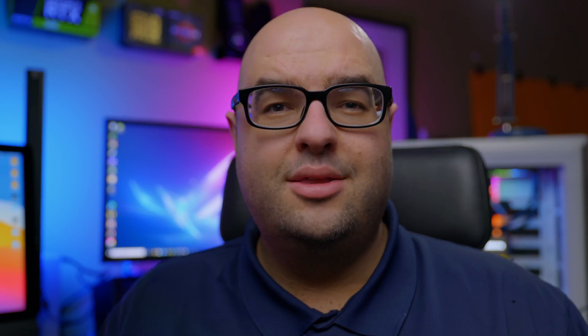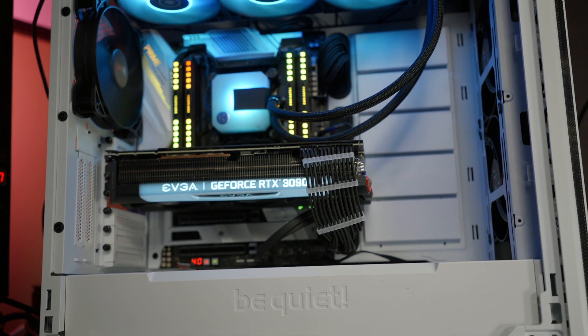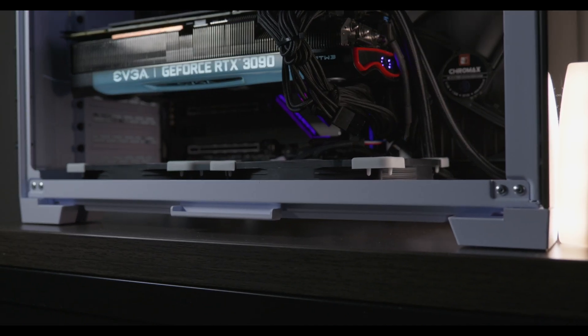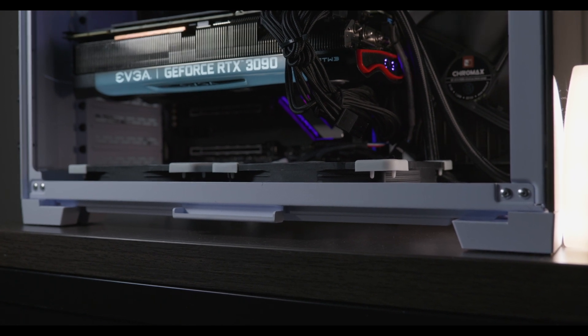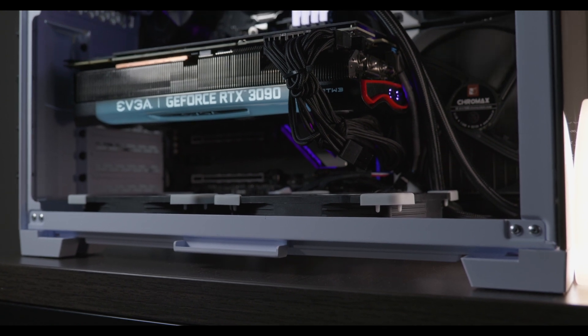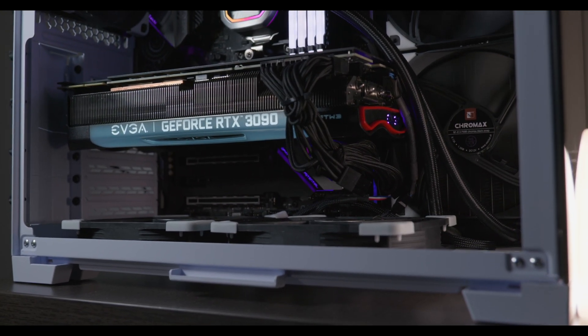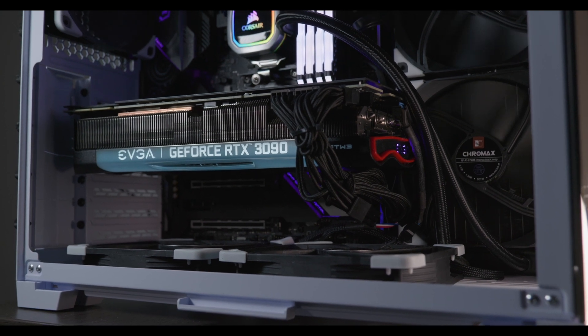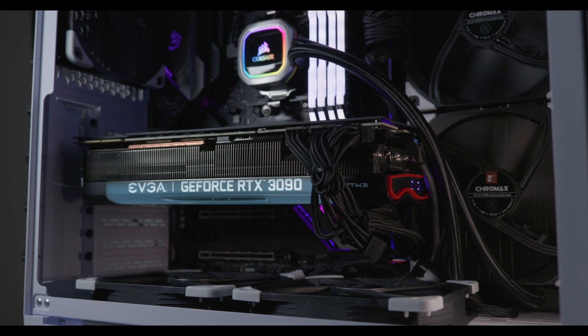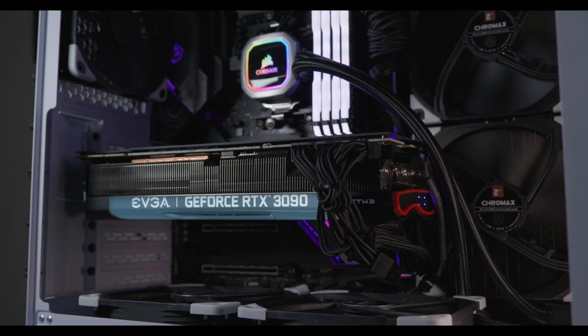If you want to maintain the stock cooler but improve performance significantly without modifying the GPU, the number one thing you can do is ensure you have a high airflow case. These big GPUs with triple slot coolers love getting nice cool air from not only the front but also the bottom of the case. Some cases, such as the Lian Li Dynamic, have a nice layout right below the GPU where you can install three fans, getting that air right to the GPU. I did a build with this EVGA 3090 in the Lian Li Dynamic Mini, and we have fresh air from the bottom targeting the GPU fans, which really helps lower temperatures significantly.